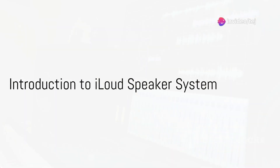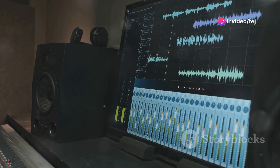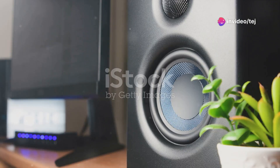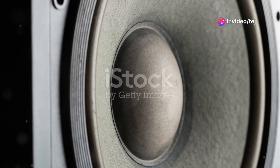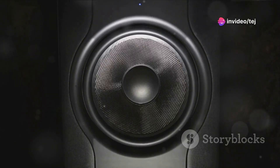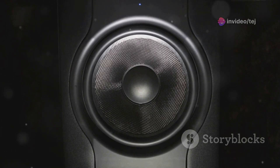Have you ever wondered what happens when cutting-edge technology meets the timeless charm of vinyl? Welcome to the world of the iLoud Speaker System and the Pioneer PLX500 Turntable, two devices that have redefined music production and consumption. iLoud is a portable powerhouse that combines portability, power, and precision into one compact package.